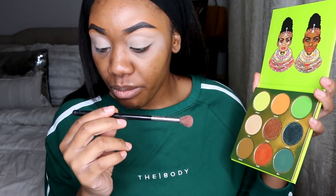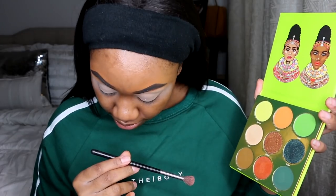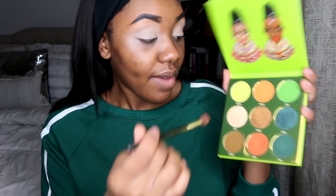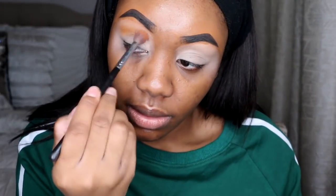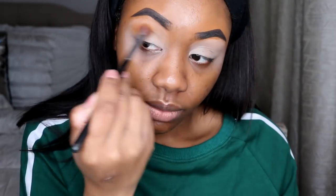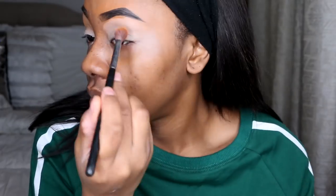I'm going to take this Morphe blending brush — I don't know the name, it's worn off — but it's one of their blending brushes. I'm going to go to the shade called Oromo — I can usually pronounce these shades. As you guys can see, I'm literally packing this color on and it's not popping up at all.